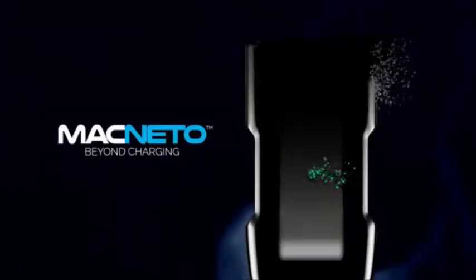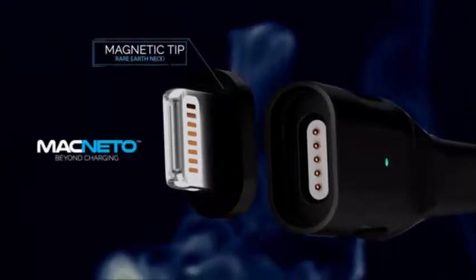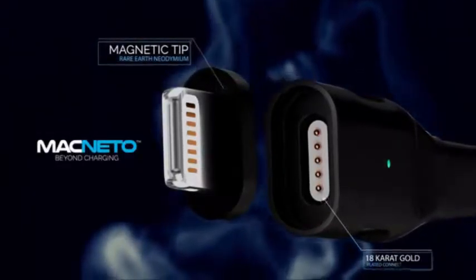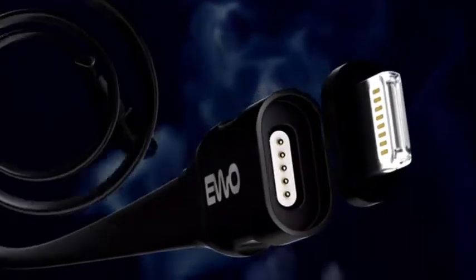Introducing Magneto, crafted with the highest quality materials, including rare earth neodymium magnets, 18 karat gold plated connectors shielded with aerospace aluminum, combining the latest advanced circuitry technology for smarter and safer charging on both ends.